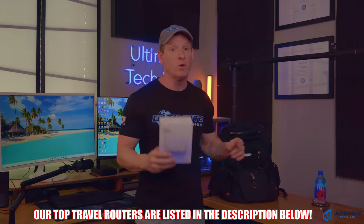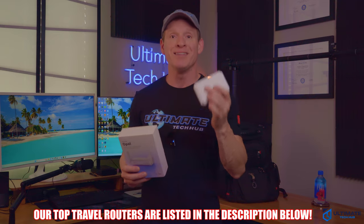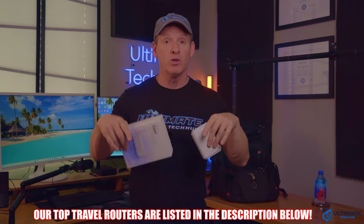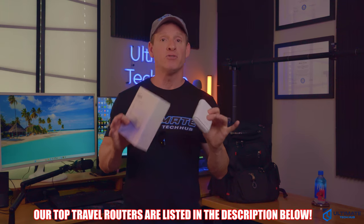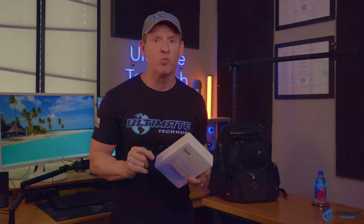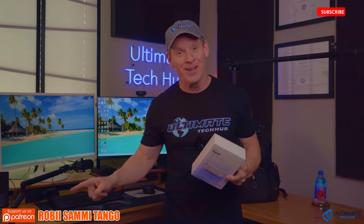If you travel a lot or go on business trips, then this pocket-sized router is a must. We're going to have links down below to our favorite pocket-sized routers, including this one. Do not travel without one of these — it's a must. If you're looking for a home mesh Wi-Fi system, check out this video right here. Or if you're looking for a badass gaming router, check out this video right here. I'll see you guys and gals in the next video real soon. High five. Peace.